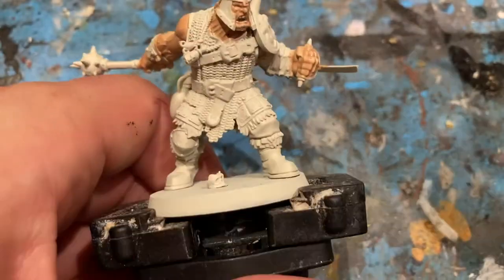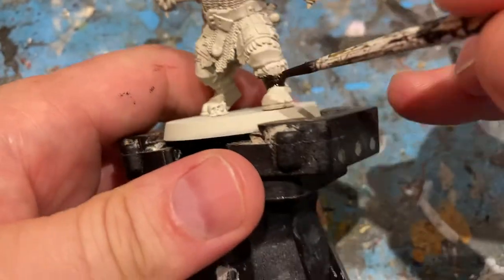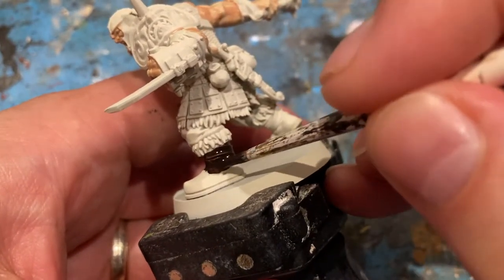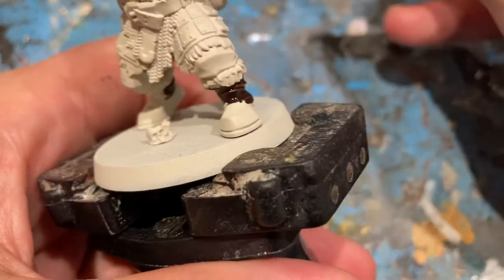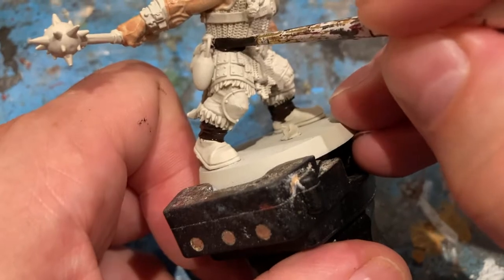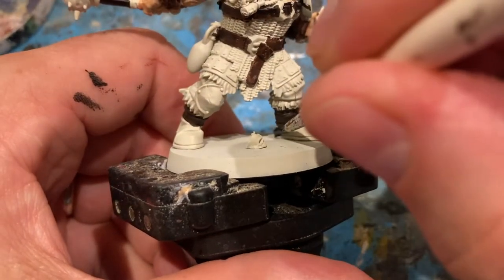Just check around and make sure you don't miss any flesh bits of colour. Next color is Cygore Brown. Then contrast black — I'm going to use it for his boots.